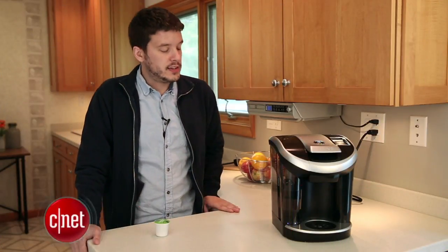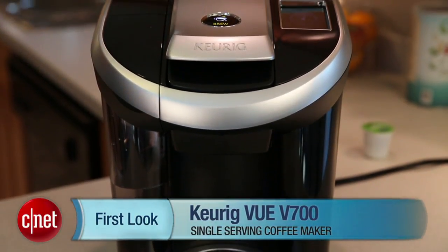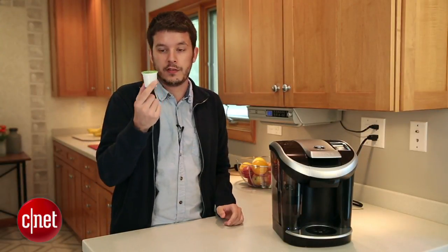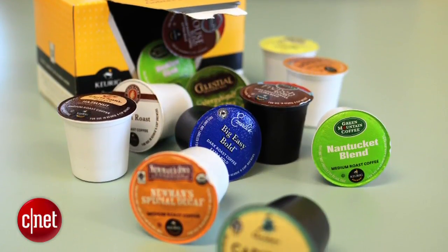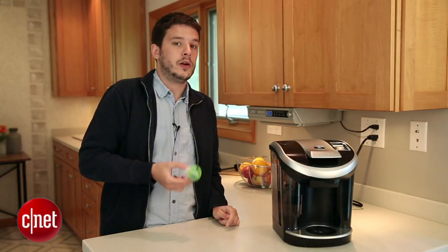Hey, I'm Ry Christ for CNET, talking today about the Keurig Vue V700 Single Serve Coffee Maker. This is a coffee maker with a bit of a twist. Everything that Keurig has done up until this point has been a K-Cup coffee maker — one that brews a cup like this. This was Keurig's proprietary design that they licensed out to other manufacturers, but the patent on the K-Cup expired in 2012.